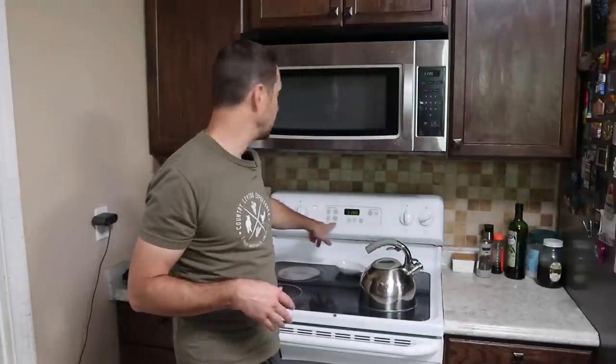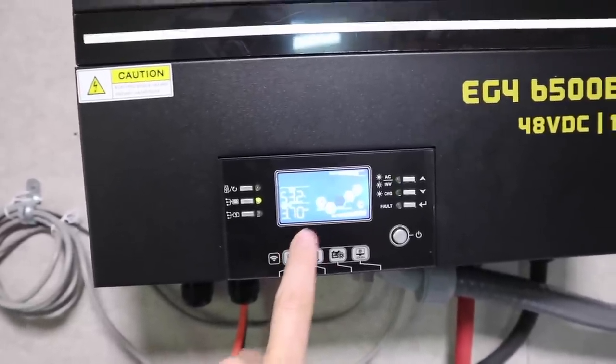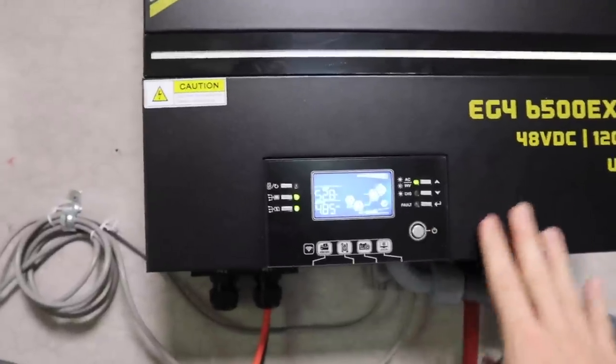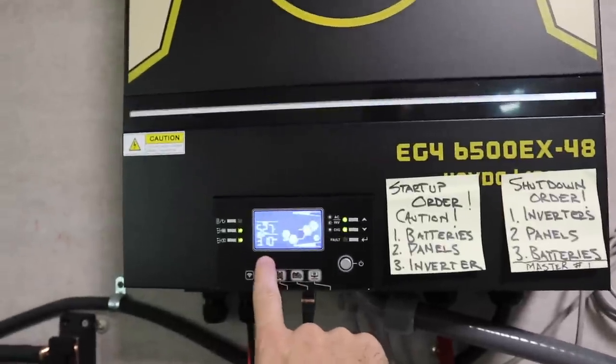Let's kick on some bigger loads. This stove has different size burners with different wattages — I'm going to use one of the large burners to make some tea and also turn on the oven. After turning those on, we jumped up to about 3.75 kilowatts on one inverter and 2.75 on the other — that's about 42% and 60% of capacity. Now I'm also going to run an Instapot on saute, which draws about 1,500 watts. That pulled mainly from one inverter, jumping us up another kilowatt to 4.75 kilowatts, and the other inverter climbed to about 3.1 kilowatts.